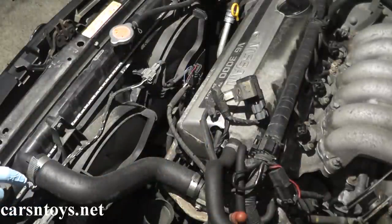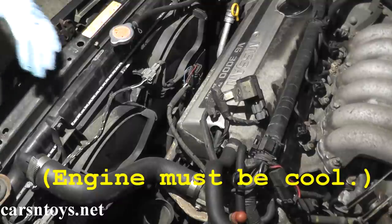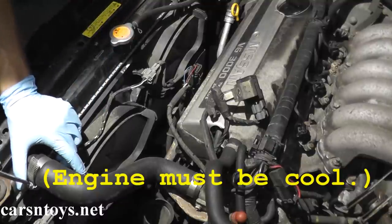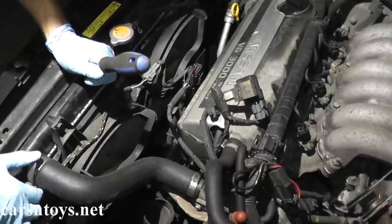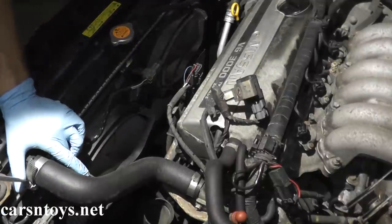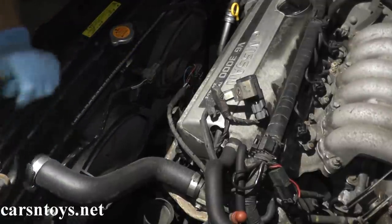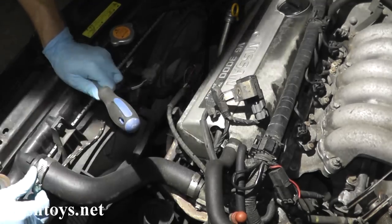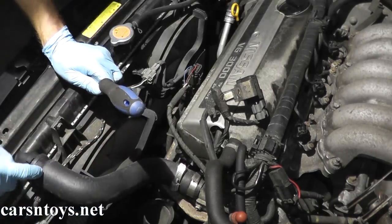Just so you have a better view, I'm going to remove this part of the upper radiator hose going to the radiator. Sometimes you don't have to do this — you can actually get the cooling fans out without doing so — but in this case we'll go ahead and disconnect it. Antifreeze may come out, so just have a drain pan ready to catch it.